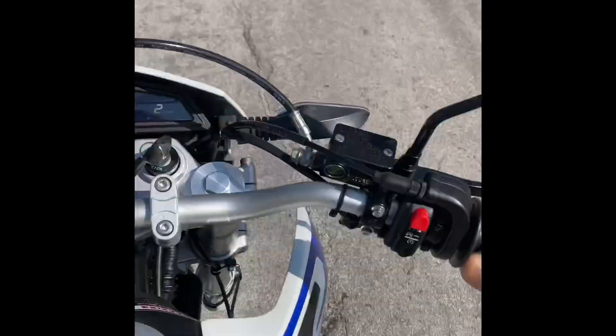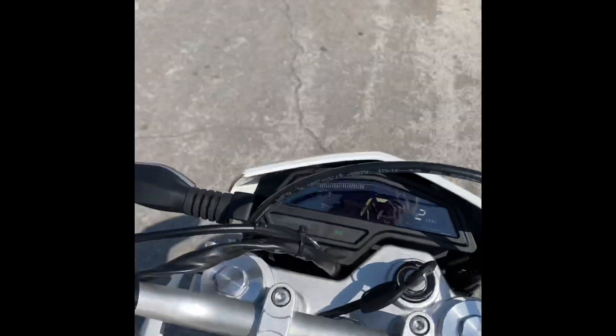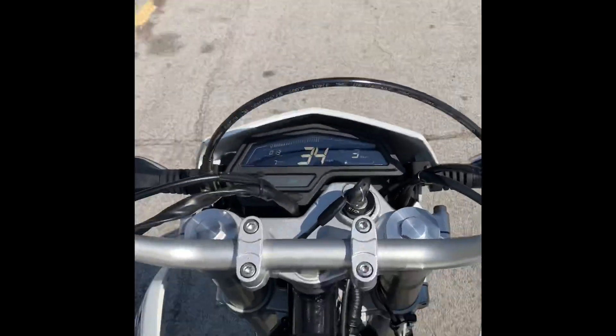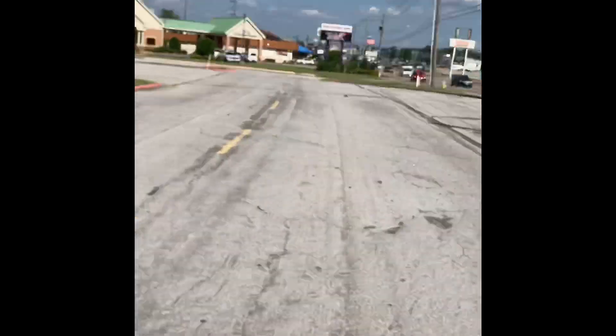She seems to be taking off pretty good now. Readjusted it — it's only a 250. I am riding one-handed. I'd say she's pretty straight. I'm going to have to turn this off though — I gotta use the clutch to downshift.